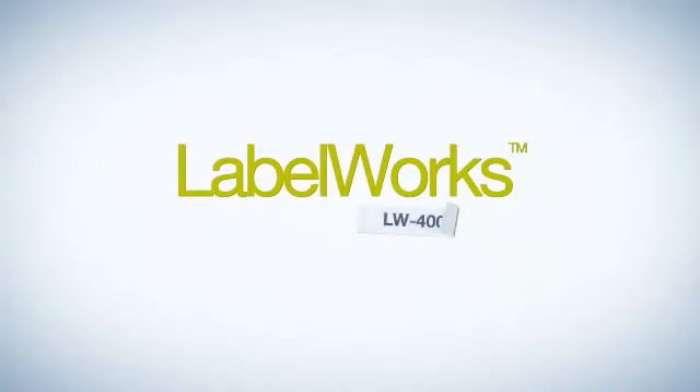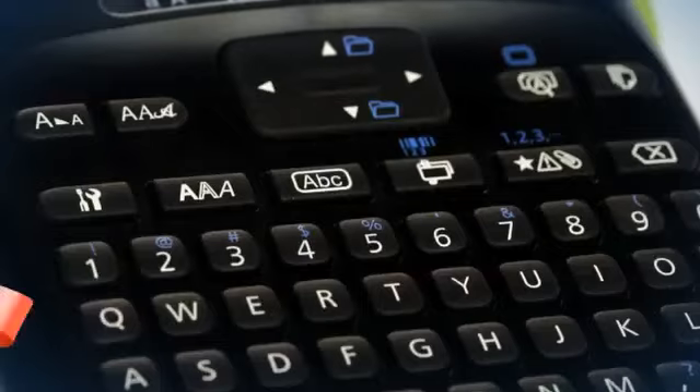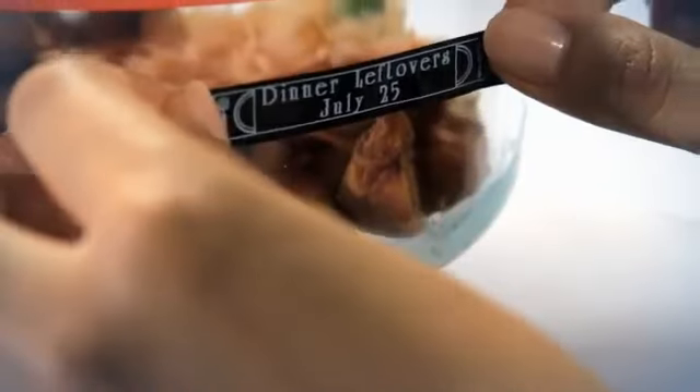Take ordinary to extraordinary. Epson's Labelworks LW400 is the fully featured labeling printer that does more. The brilliant backlit two-line display makes labels easy to read in any environment.